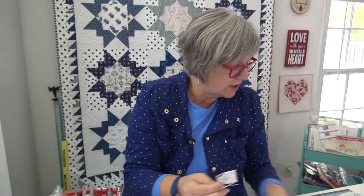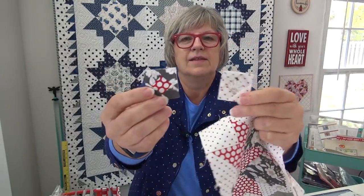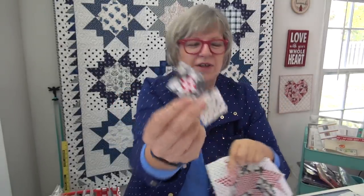Wait — look at those teeny tiny little squares! I used the cutoffs from the half square triangles and some little scraps — they're so tiny and cute. I have three now and I might be making more.